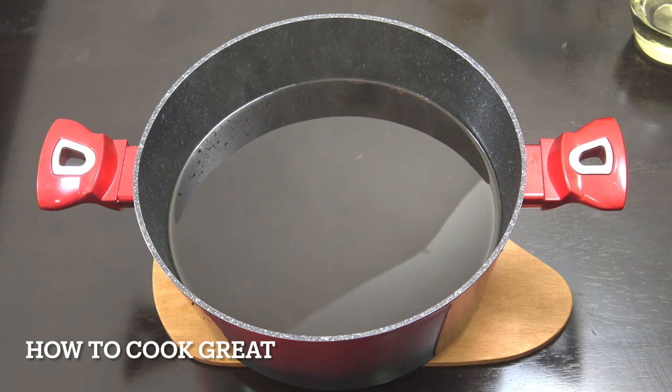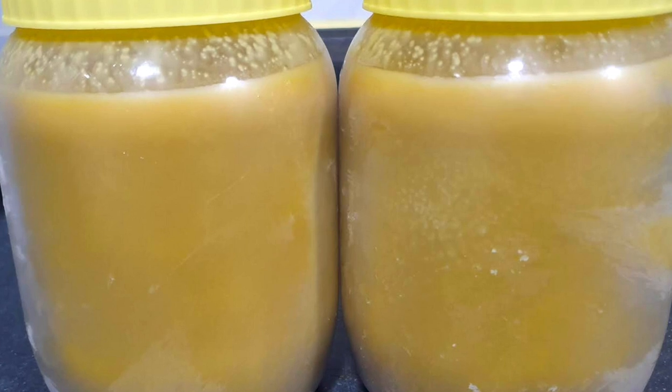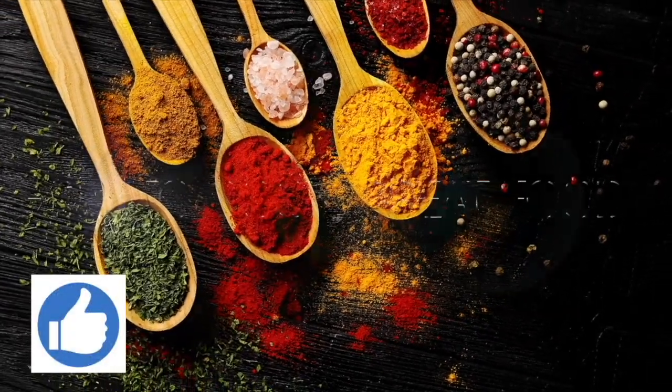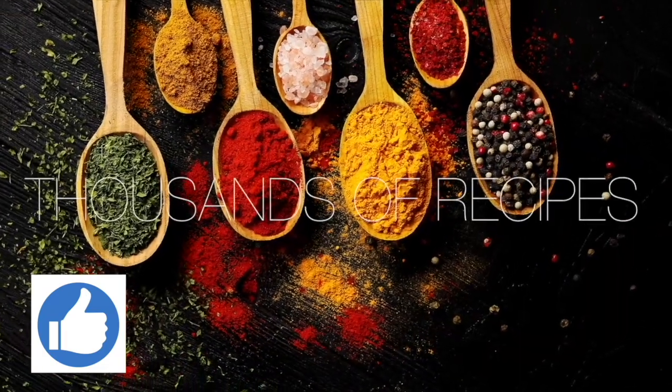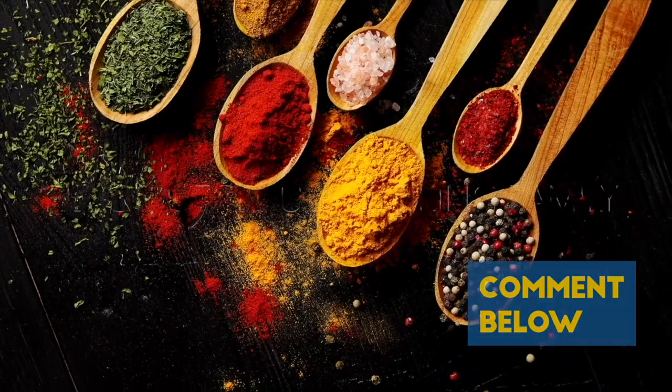Fantastic stuff. I hope you enjoy that. Like I say, you're probably never going to be able to make this because it's so difficult to get the ingredients, but there you go — an essential for Ethiopian cooking. Lots of love. Thanks for stopping by How to Cook Great. If you like what you see, there are over 3,000 other cooking videos on our channel. Give us a thumbs up and leave a comment.